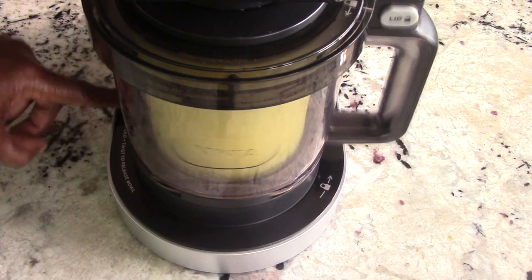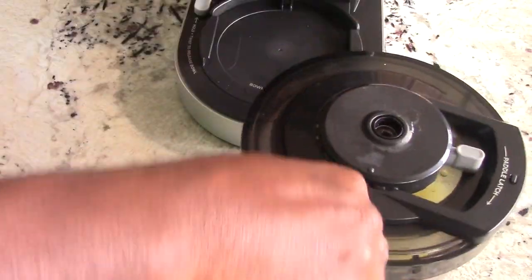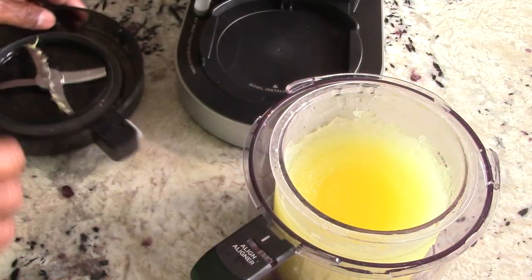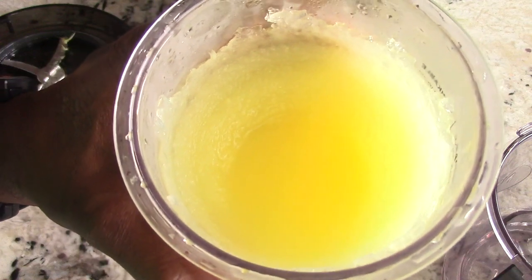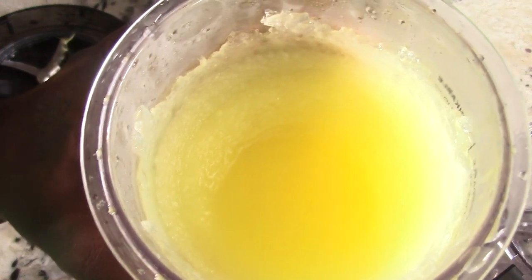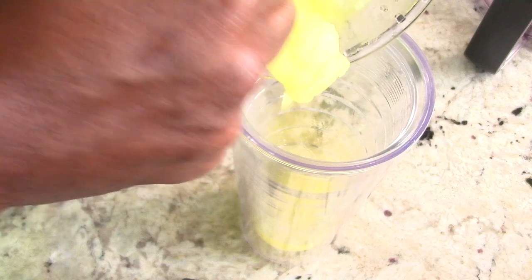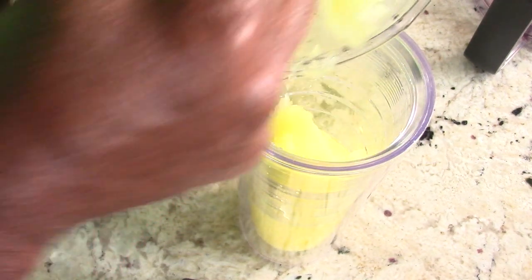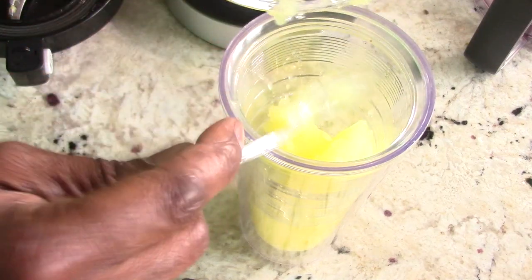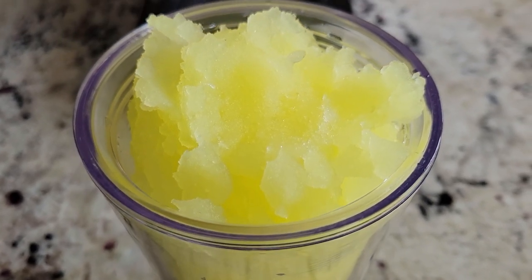Let's take it out and see what we're working with. Cover off — boom. The recipe says to serve right away. Look at this slushy! I can't wait to have it. This could be you, no doubt about it.